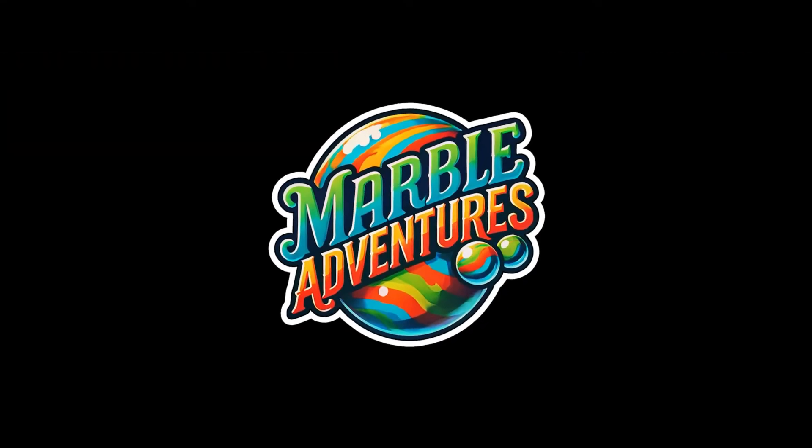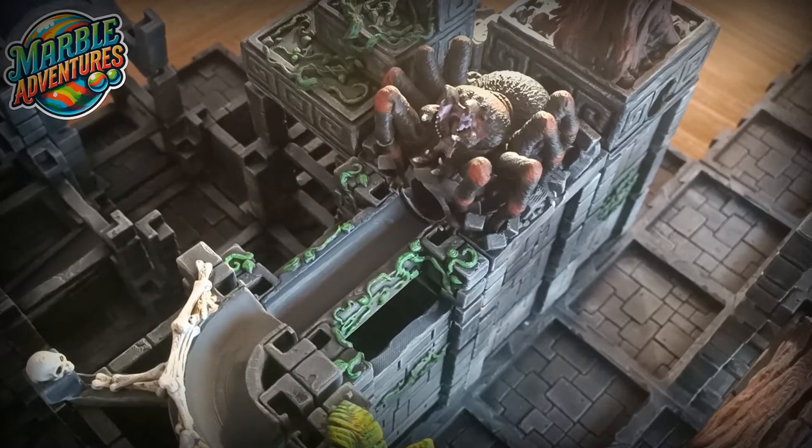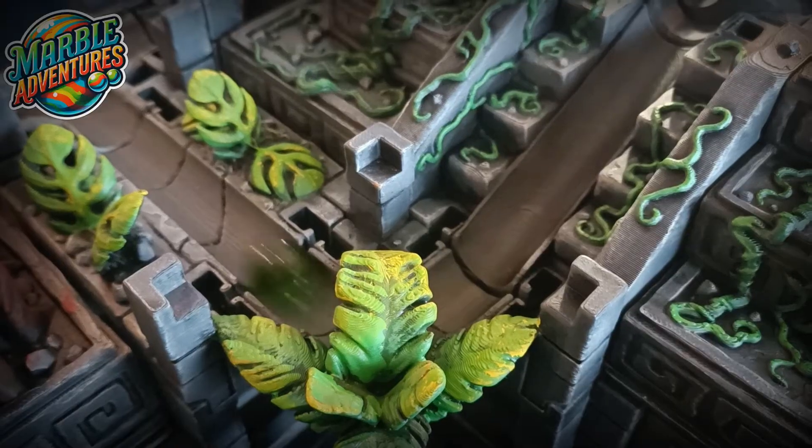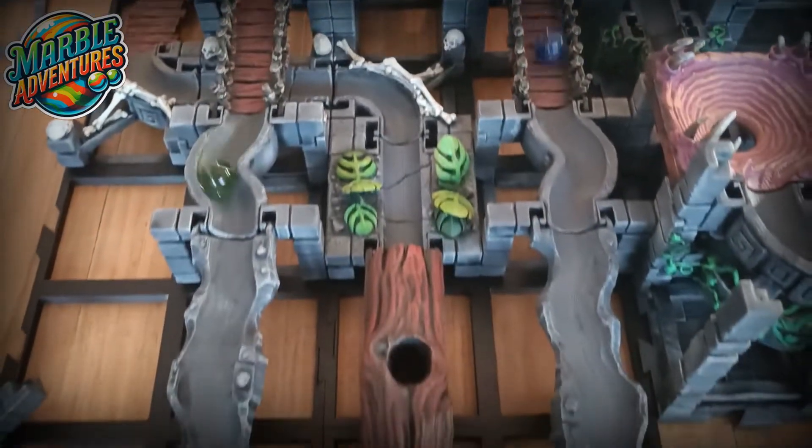Back in November, a MyMiniFactory community manager hit me up about a 3D printable marble run, but with a twist. Unlike the usual sets, this one had heavy theming and a full-on narrative, turning each modular block into part of an adventure, packed with traps, features, and obstacles to keep things exciting.